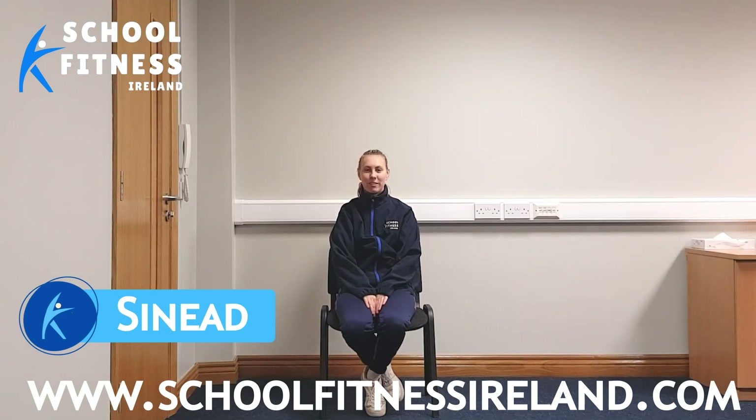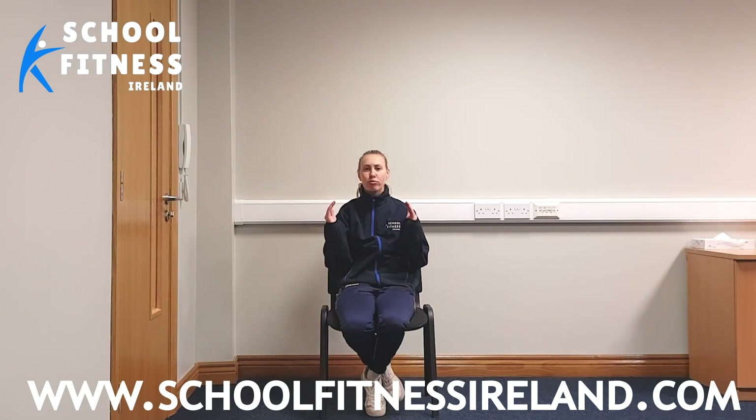Hi guys, Sinead here from Scoot Fitness Ireland. Hope you're all really enjoying Active Week and delighted to have you on board for today's session 10 out of 10. Today's session is going to be all about balance and coordination. Are you ready? Great stuff, let's get going.